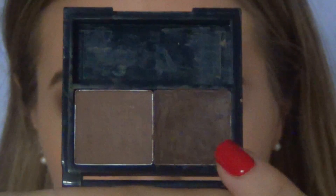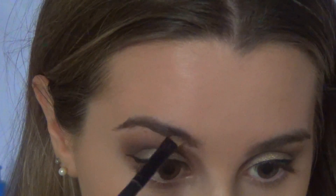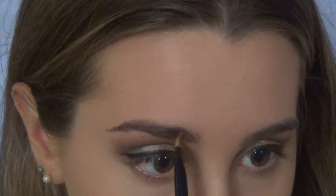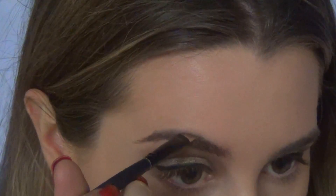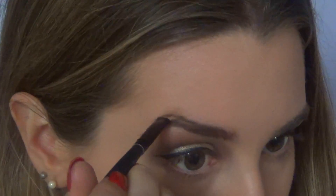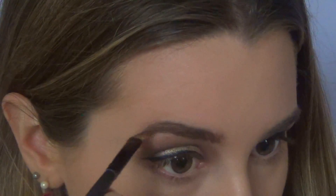Then I went in with a spoolie on my brows to brush them out and make them look good before grooming them. I went in with a brow product in the shade Medium — I always apply the gel first and then go on top of the gel with the powder.